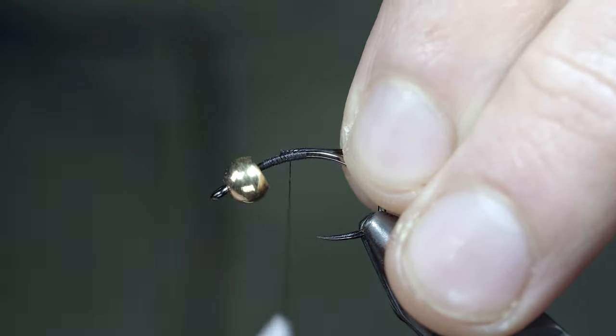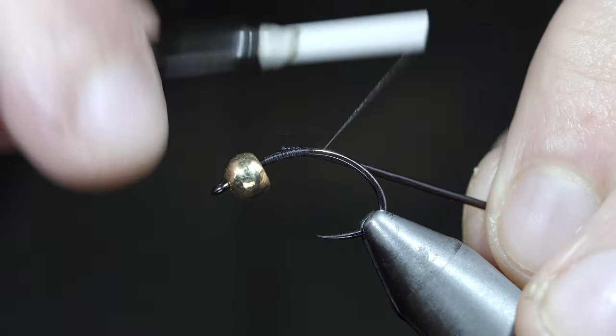We'll secure the D-rib to the side of our hook shank, wrapping back towards the bend of our hook.